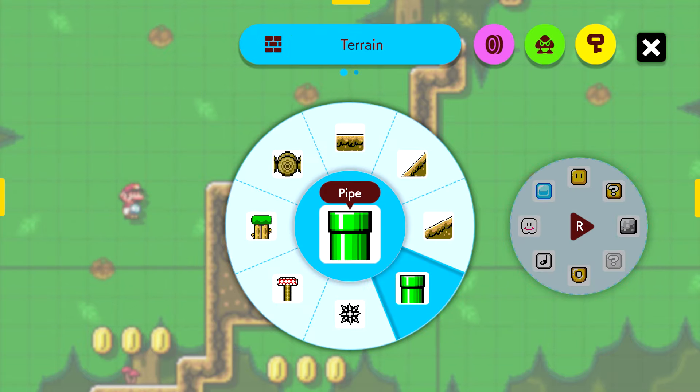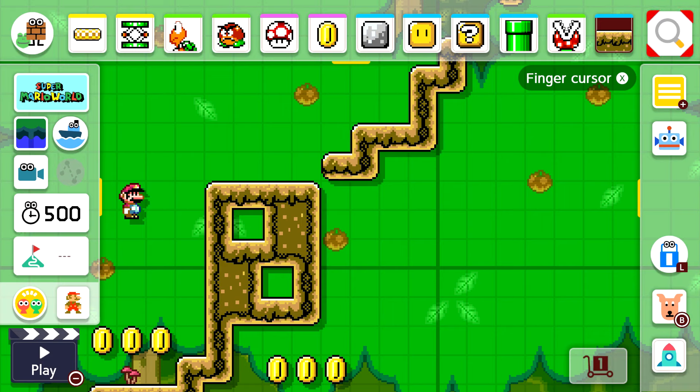Thank you all for watching — I did my best to show you how to build a level in the game. If you're new to the channel, hit that notification bell so you don't miss a thing.